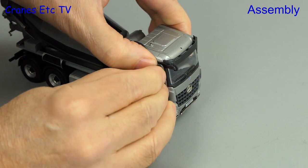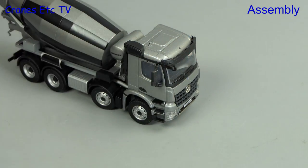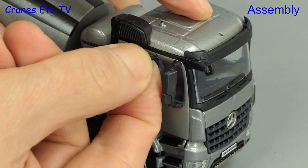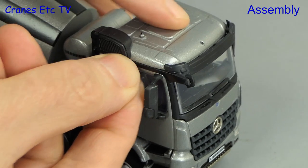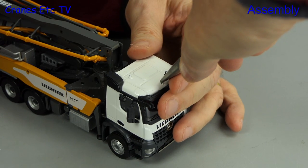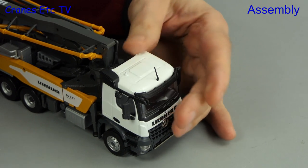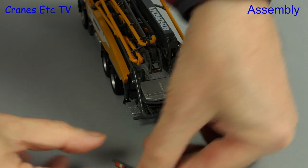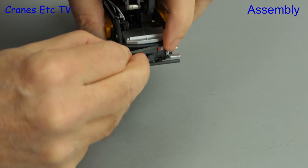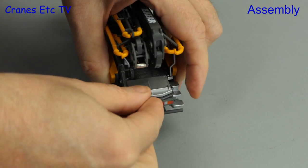Both models have the same Arocs cab, and on the other side there's another big mirror to fit. Above the door is a smaller mirror but this one is not silvered. Sometimes it's hard to get a small thing into a hole but with practice it can be done. The roof aerials are a little bit more tricky because they're flexible, so it's good to use tweezers. The concrete pump also has one other part to fit — a rear light bar — although it's not really clear why this wasn't fitted permanently in the factory.